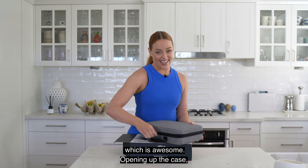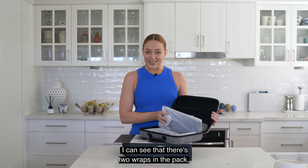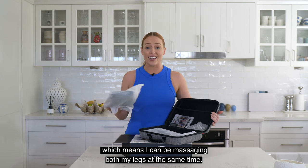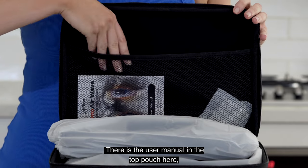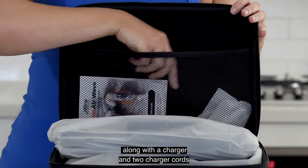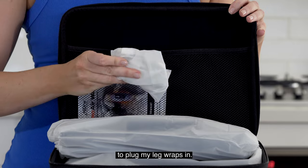Opening up the case, I can see there are two wraps in the pack, which is great so I can be massaging both my legs at the same time. There is the user manual in the top pouch here, along with a charger and two charger cords to plug the leg wraps in.